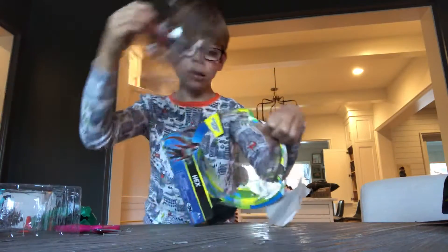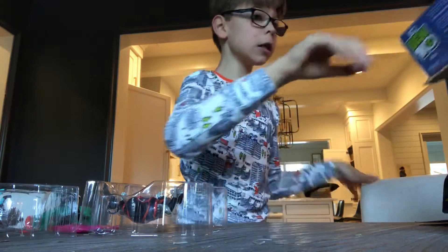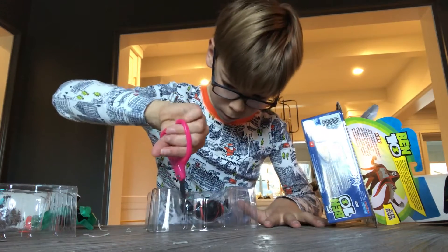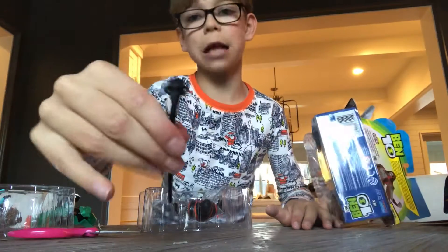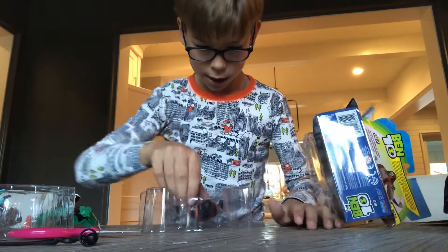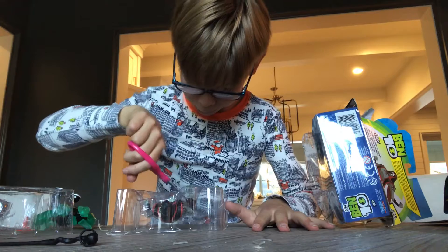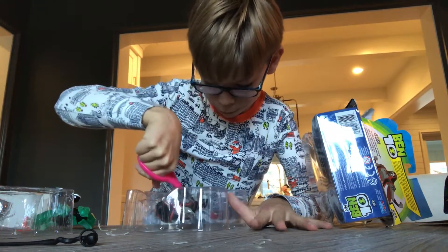Hex is out of the package. Let's get his accessory out — it just popped out. Here's his magic staff; it's pretty cool. Once I get the rest of his body parts out of the package I can show you the articulation.